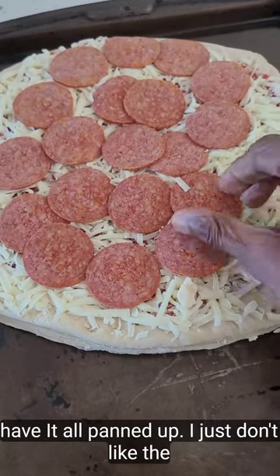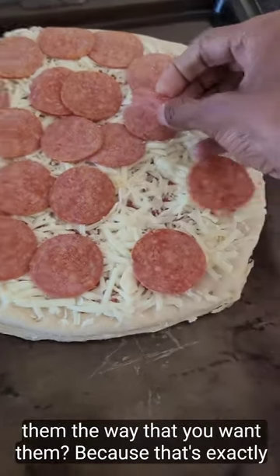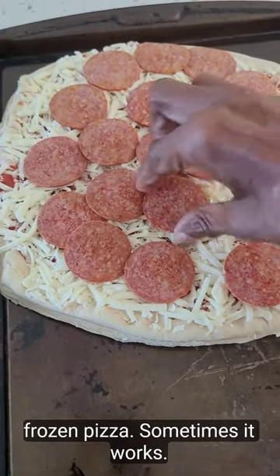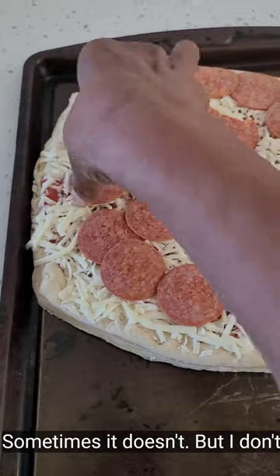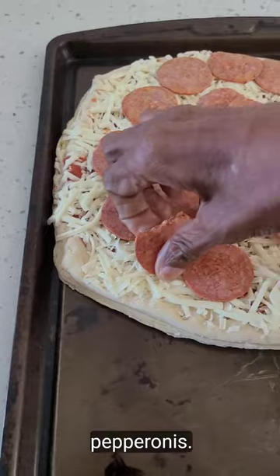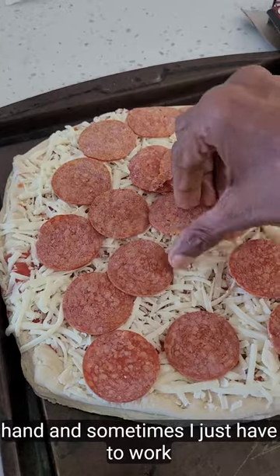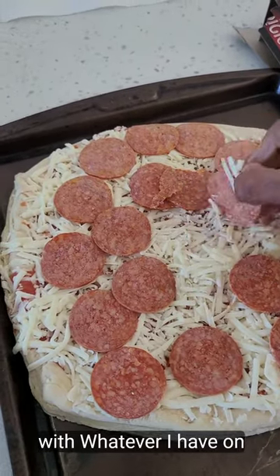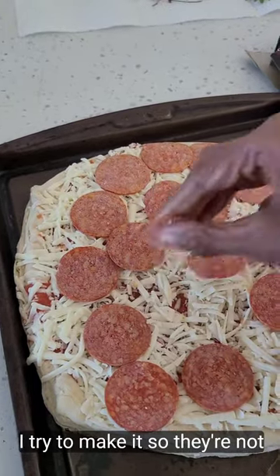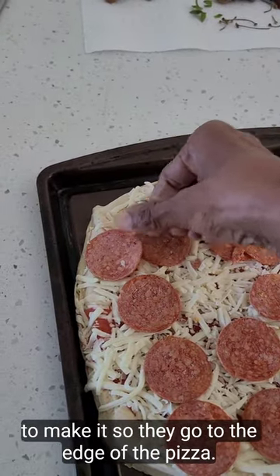I have it all panned up but I just don't like the way these little pepperonis are. Do you ever take the pepperonis off and put them the way that you want them? Because that's exactly what I do with a frozen pizza — sometimes it works, sometimes it doesn't. I don't think they do a good job of spreading the pepperonis, so I go in. Sometimes I have extra pepperoni on hand, and sometimes I just have to work with whatever I have. I try to make it so they're not touching and go to the edge of the pizza.